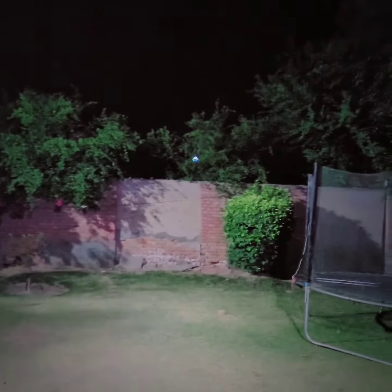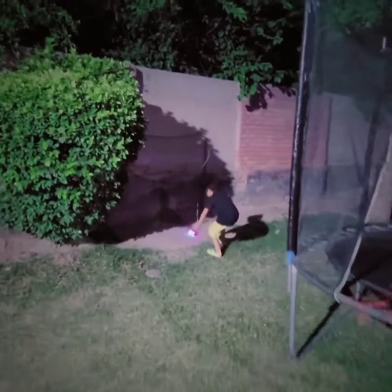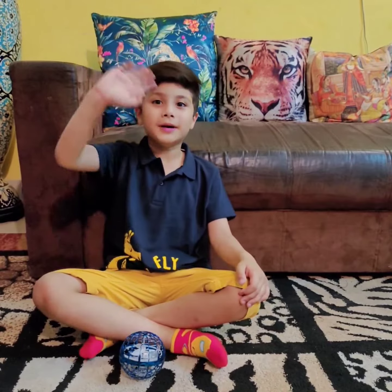Let's play ball. I hope you like my video. Bye bye!